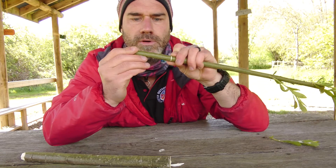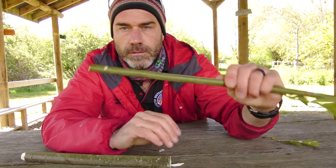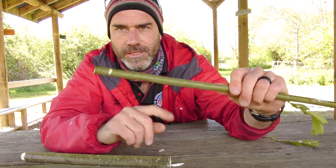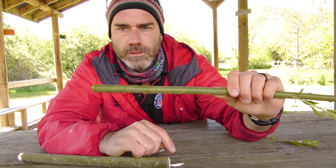I heard a rip there — that's not good. Let's try that. Alright, there you have it. A couple of quick, clean cuts, a good sap-filled piece of willow, and you have a May whistle — a slide whistle.